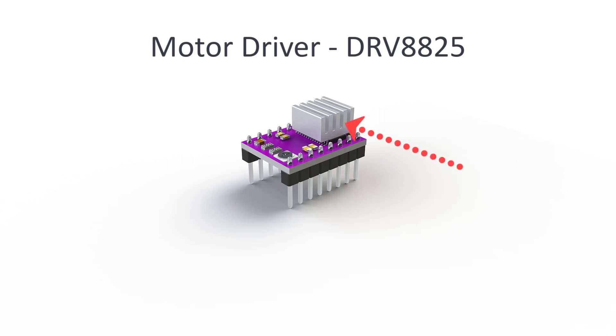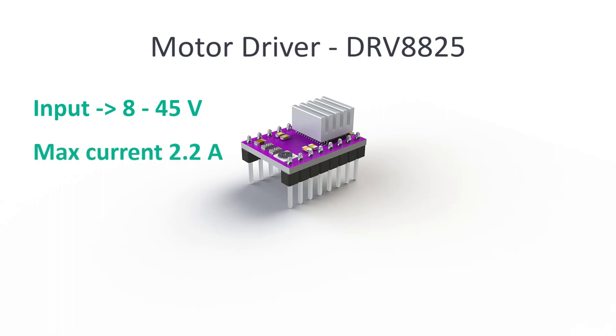The DRV8825 drivers come with their own small heat sink which should be placed on top of the chip to prevent overheating. They can receive input from 8 to 45V and with the heat sink they can endure up to 2.2A.